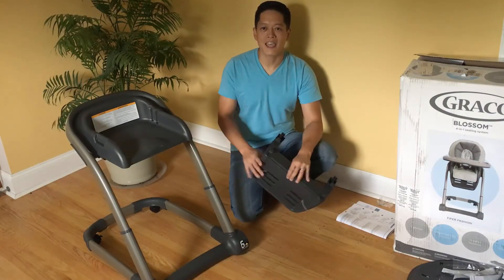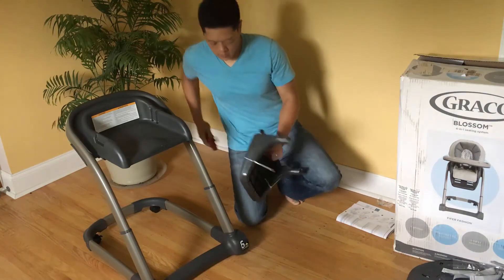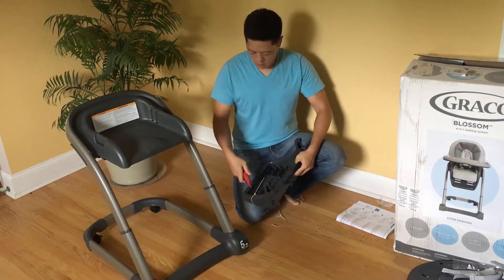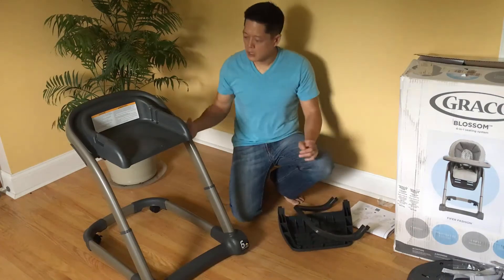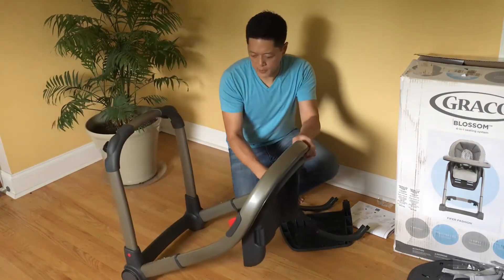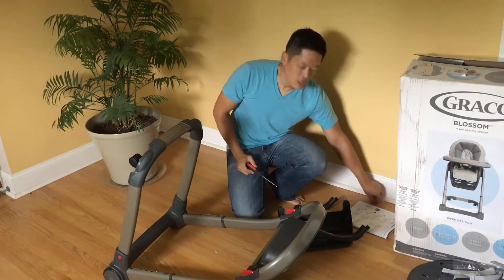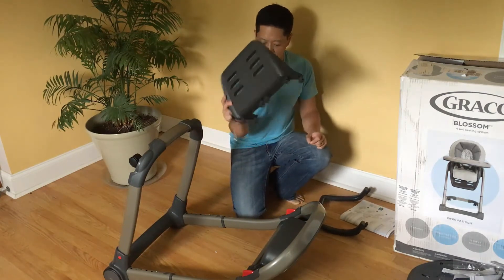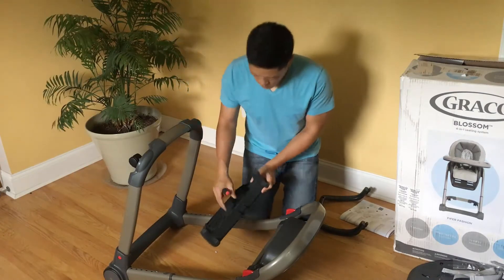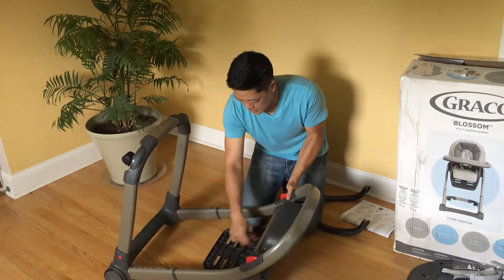The next step is attaching the footrest, which looks like this. There are two zip ties to cut off, and with those removed it comes into two pieces. Take your seat, flip it facing down again, and you're going to need a Phillips head screwdriver. Take the screws that came with the wheels, take the main piece, and it hooks right in there — you'll hear a click.